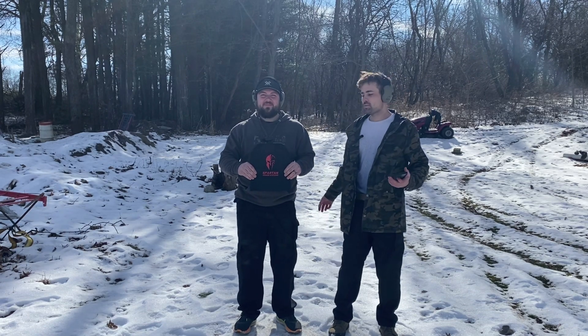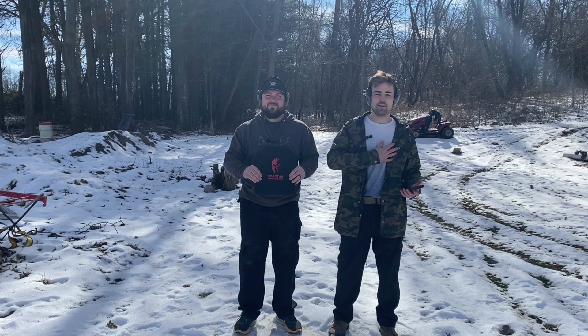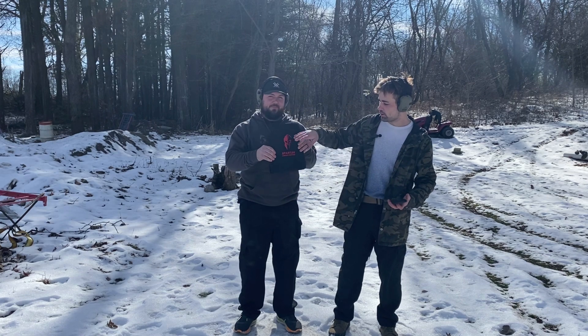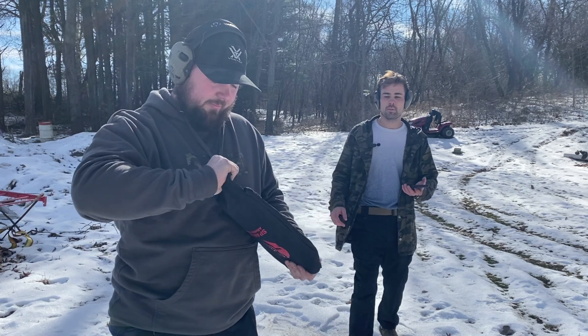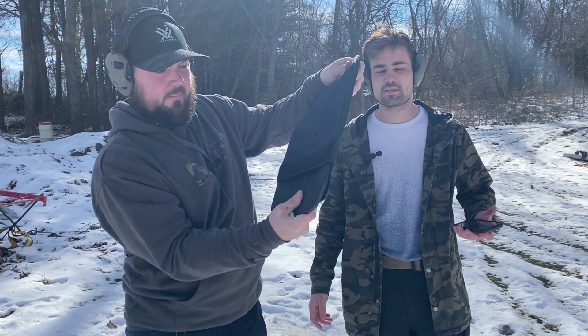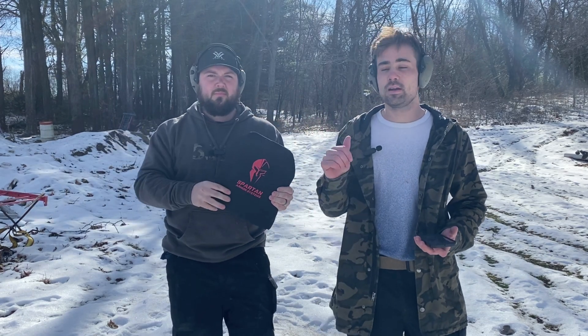All right guys, back on the range. We've got an interesting video today. You might notice I don't have my carrier on, neither does Austin, but that's because we're gonna be testing these Spartan Armor Systems. This is a spalling cover — it's supposed to catch spalling fragmentation from incoming rounds. We're gonna be testing this out today, seeing what holds and what doesn't. We've got a carrier set up to the side as well. Stay tuned and enjoy the video.